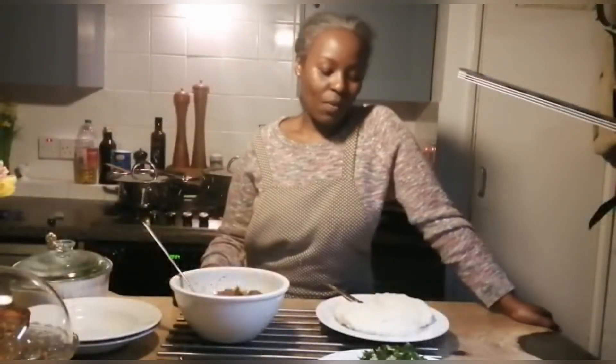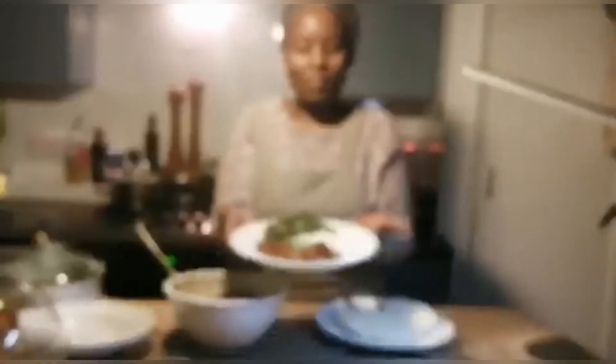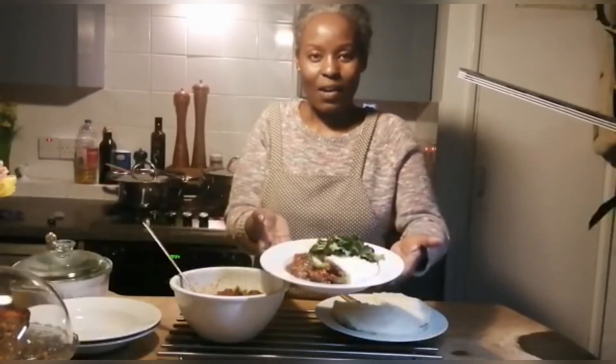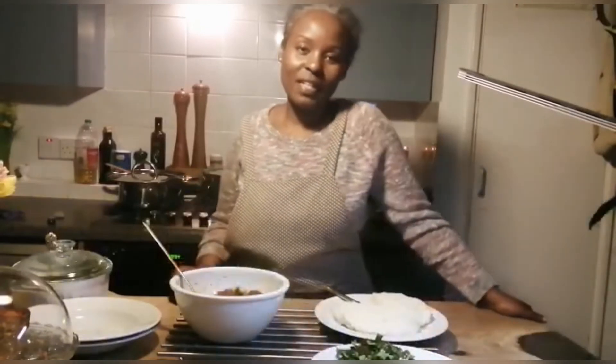Thank you so much for watching. Our ugali is ready and cooked — as you can see it's an awesome plate of wonderful food. I hope you enjoyed watching and I hope you're going to try this recipe. Thank you for watching, bye!